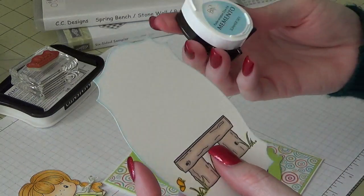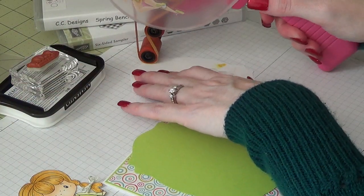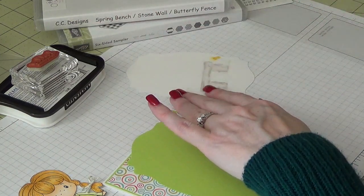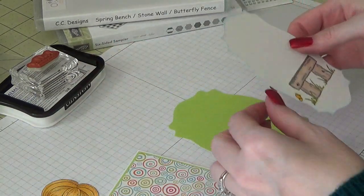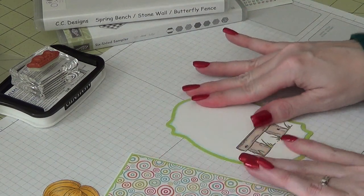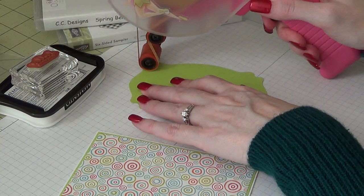I did want the bench piece inked around it with some Memento Summer Sky — you can see the blue around there. I'm going to go ahead and layer this onto the green piece, just like that, and then center this right on the front of the card.